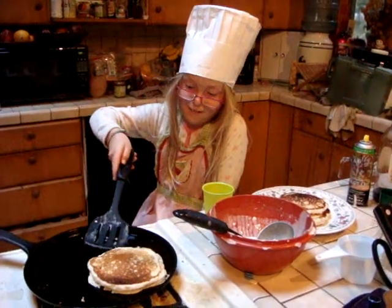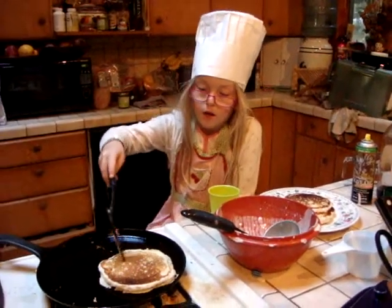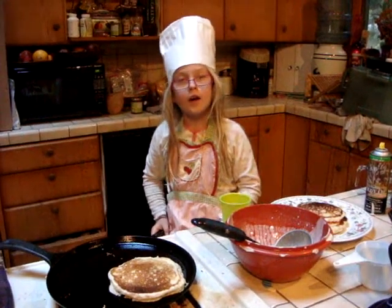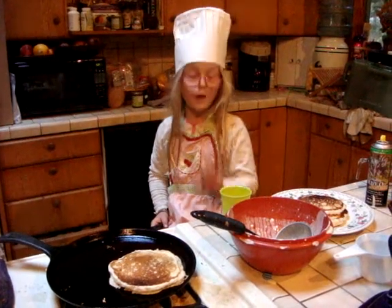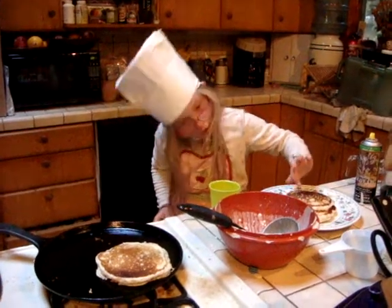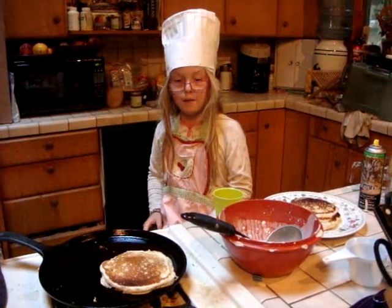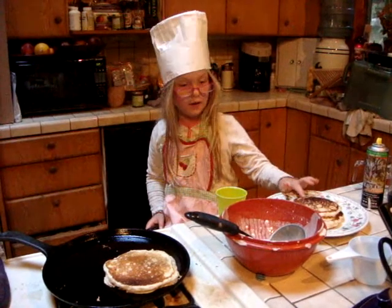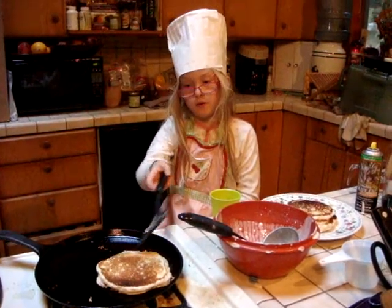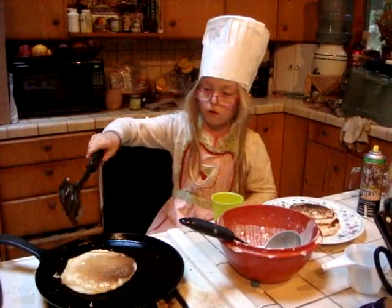Mommy taught her that one — Dad will have you use a paper plate. You need it golden brown. You kind of want an even number because my whole family of three likes two pancakes. So I'm making six. I'm already at three, so I need to make two more. It's also divisible by three.